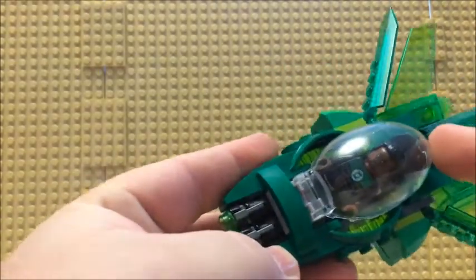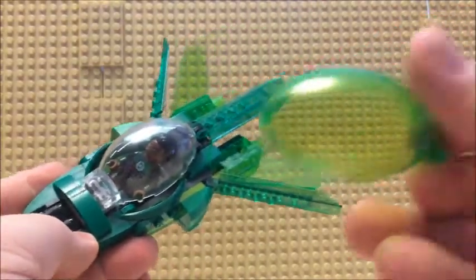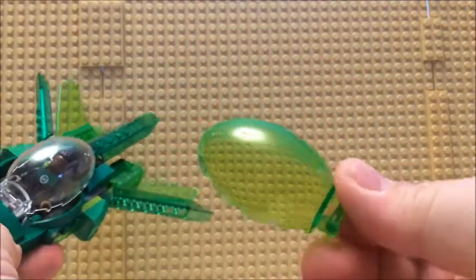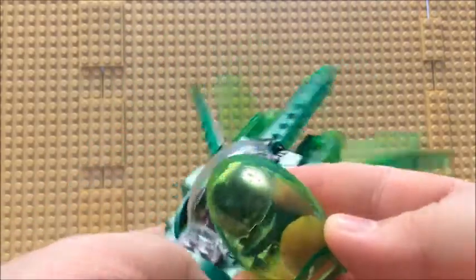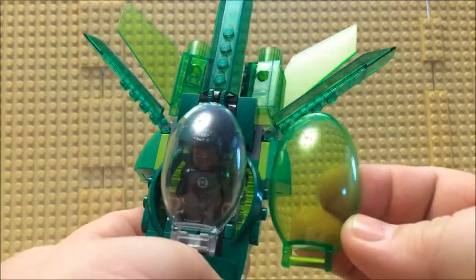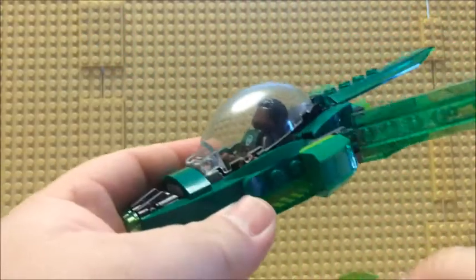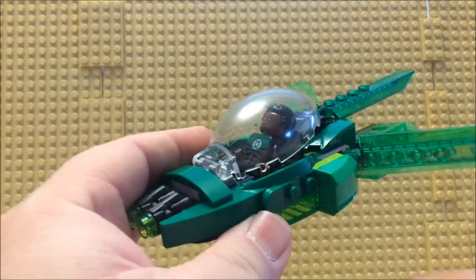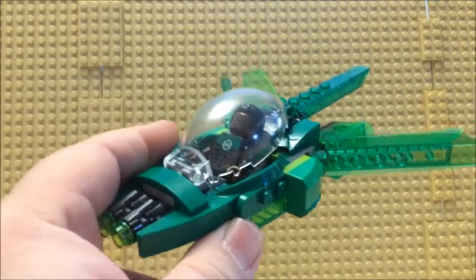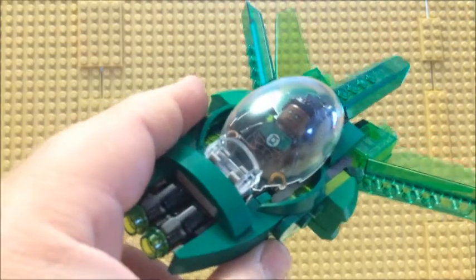They had the dome piece in a green color, which would have worked, or might have done a little bit better than a clear one — but clear works nonetheless and does give you a little bit of a better view on it.